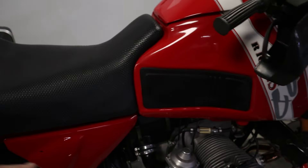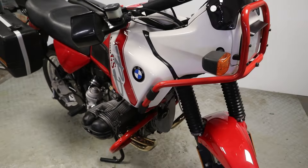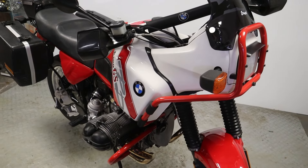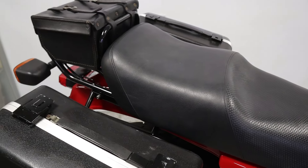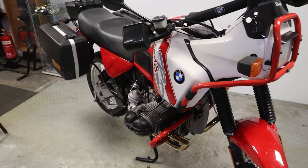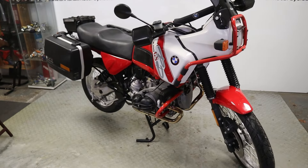That's sweet as. Full stainless exhaust as well - almost forgot. I think these were quite prone when they were new for the exhaust to rot. Bit before my time in some respects, never really paid that much attention to these back in the day. So there we have it folks, that's the 1990 BMW R100 GS PD.